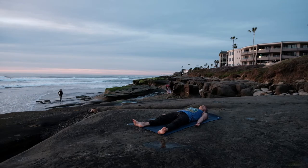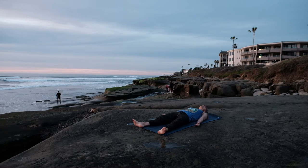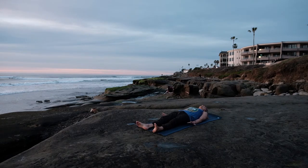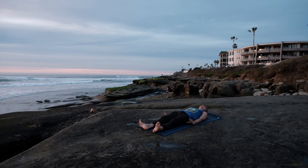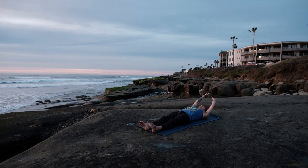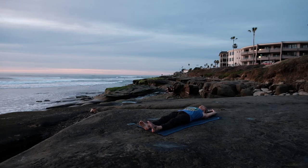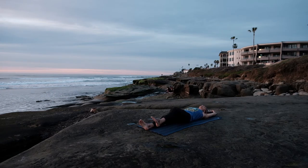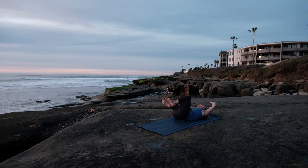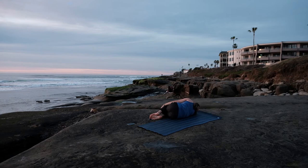Taking a little deeper inhales now, breathing life back into our body. Gently wiggling the fingers, wiggling the toes. Reaching the arms up and overhead for a nice morning stretch, lengthening out through the fingertips, out through the toes. Lifting the knees up towards heart center, rolling over to the right side, cradling the head, coming to a moment here — a moment of gratitude.